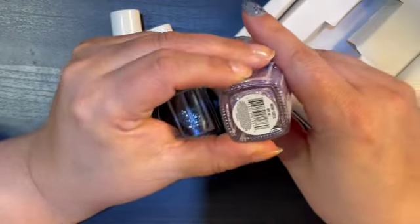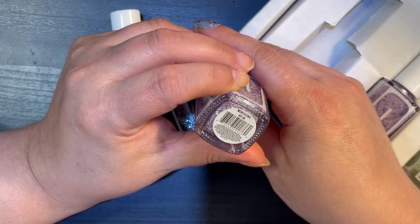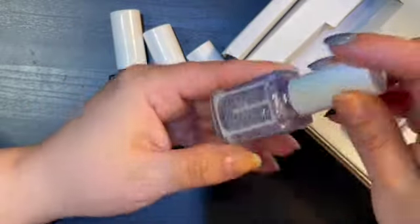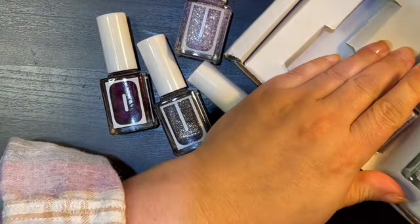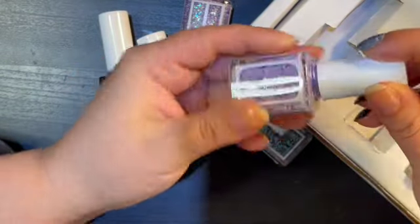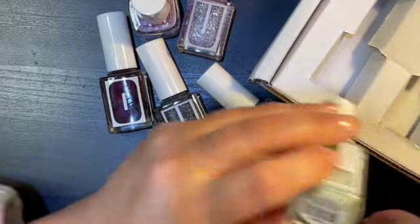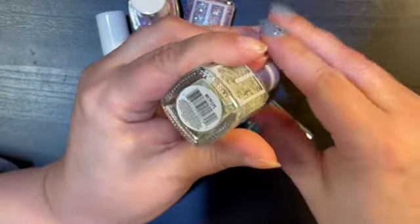Then I've got these three: this one is called Weird Flex But Okay, I think that's what it says. And this one is called Squirrel — it's pretty. And last but not least, we've got My Peeps.